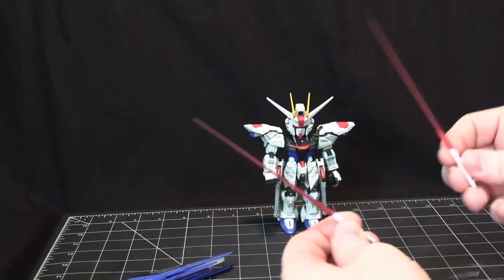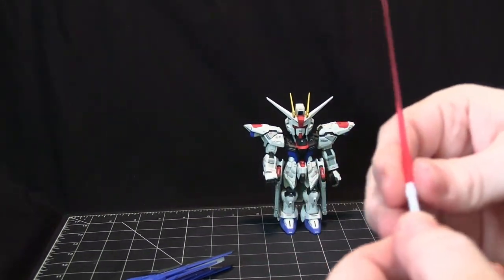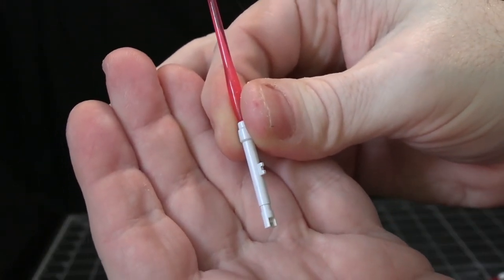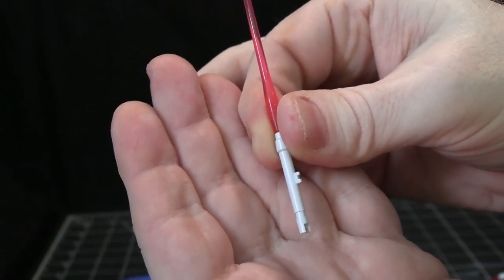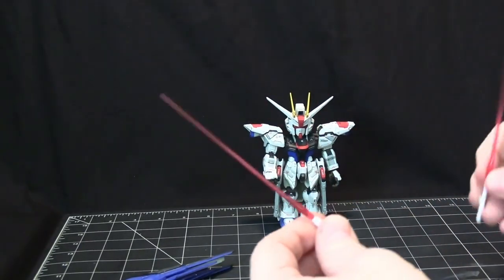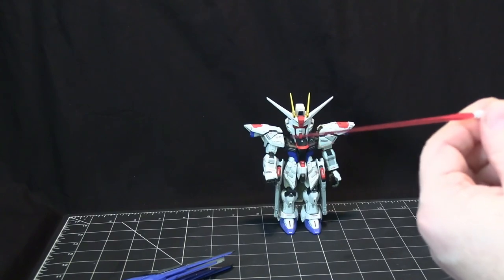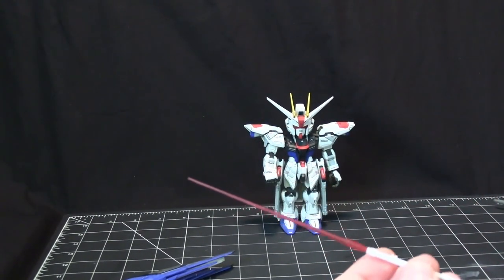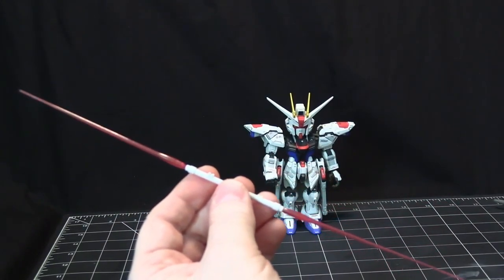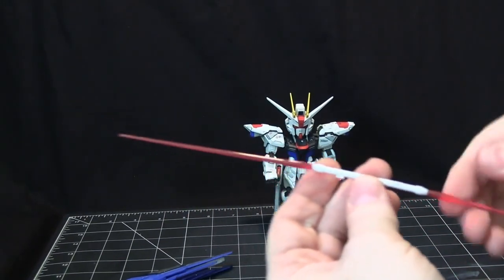There are two beam swords, each with a little tab like the gun that fits into the palm slot. You can also combine them into a double-ended beam sword, so you can just have one hand holding an extra-long one.